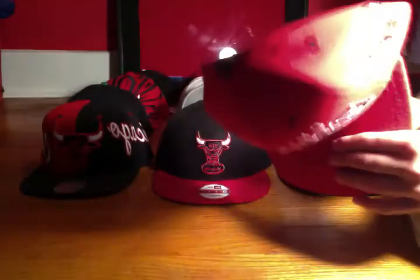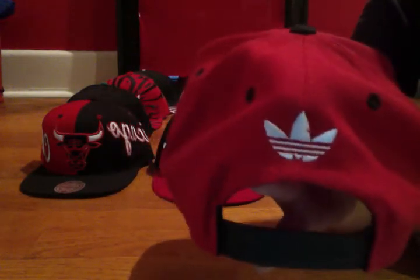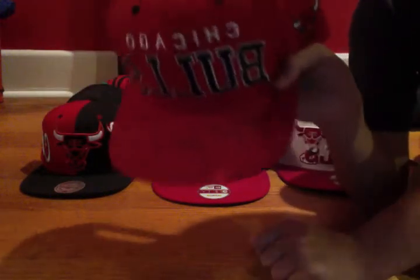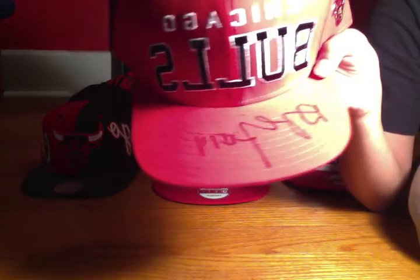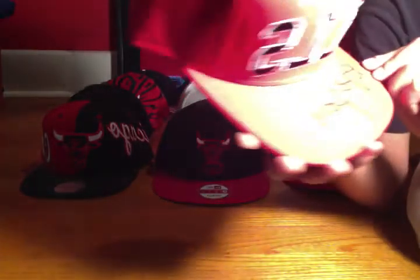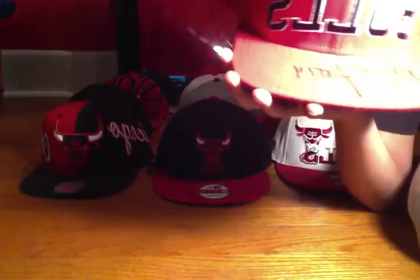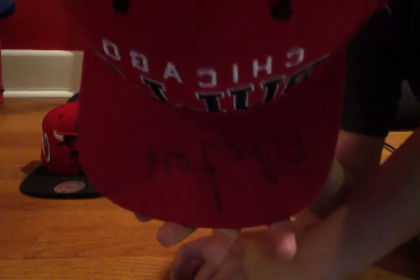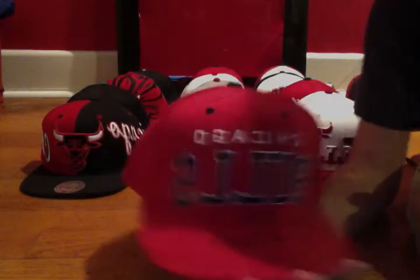First off, we have an Adidas snapback. There's our Adidas logo on the back, we got our snaps, we got Chicago Bulls on the front, and Bulls on the side. The Adidas brims are usually pretty square, actually — not to say that it's bad, I actually kind of like it. You guys are probably wondering what's that writing on the front — I got this one signed by a player on the Bulls named Daquan Cook. That's the snapback. Great hat.